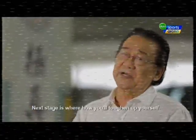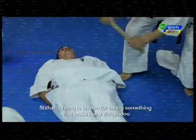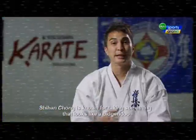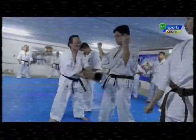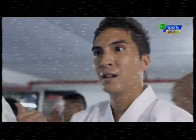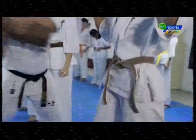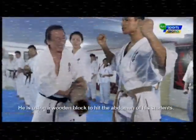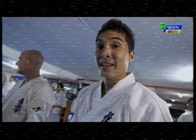The next stage is how you will toughen up yourself. Shi Han Chung is known for taking something that looks like a didgeridoo and whacking it on the abdomen. He's using a wooden block to hit the abdomen of his students. That is insane — that's nuts.